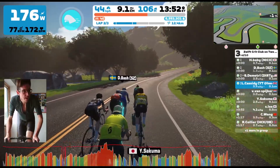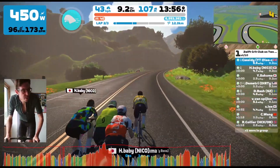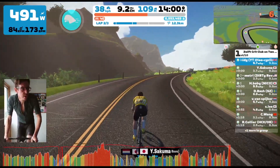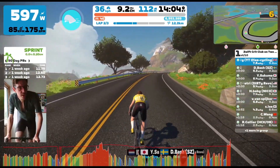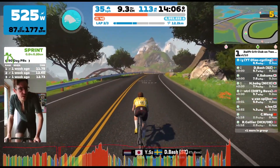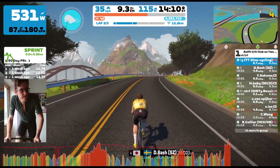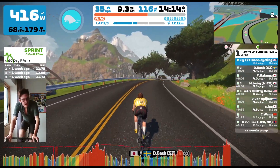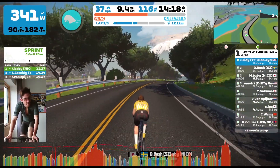Back on this little climb, I put in a bit of a punch again. I was feeling pretty okay, so I thought I'd do it again — maybe if someone was feeling a bit tired they might fall off the back if the group responded. But no one responds, and they don't need to, because there's a big downhill coming where they can catch me. I mostly did it for my own sick amusement.